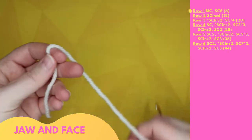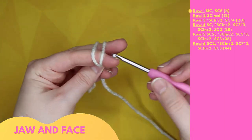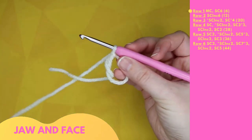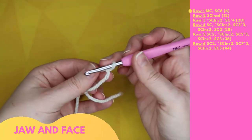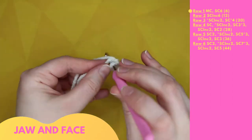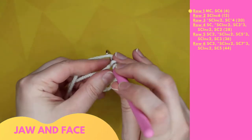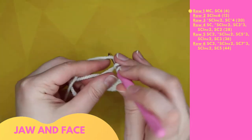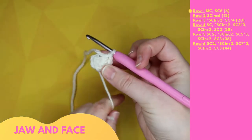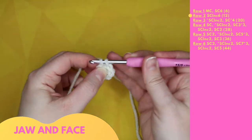Row one starts with a magic circle, then six single crochet: 1, 2, 3, 4, 5, 6. Slip stitch to end the row and chain one to begin the next.